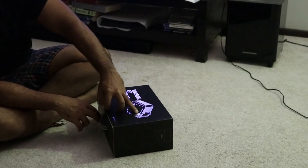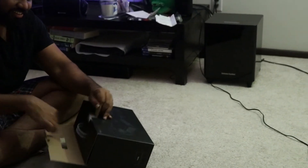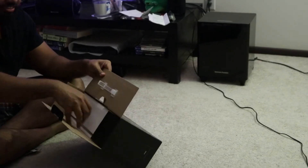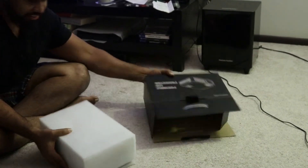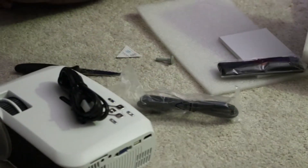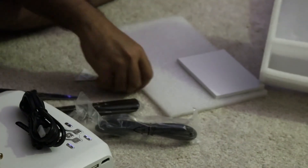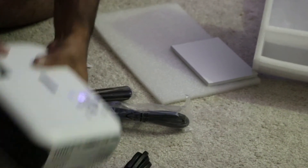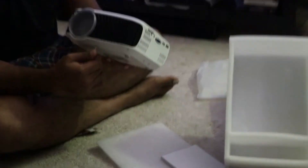DBE Power T22 projector — here to be better than the other two models, it's the latest one. Let's try it out. Here we have the same things like the projector, HDMI cable, power cord, what I believe is a wavy cord, remote, and the screw to put it underneath.